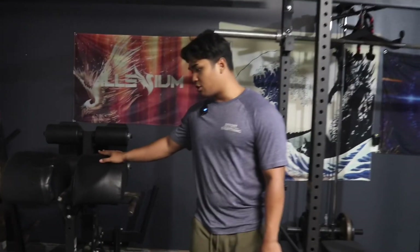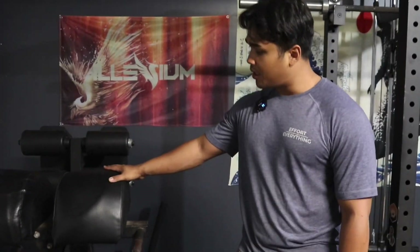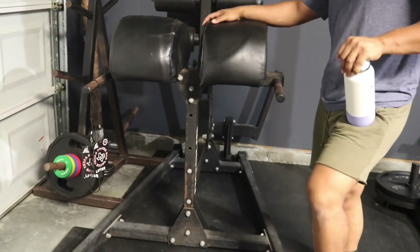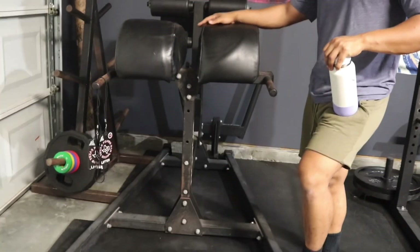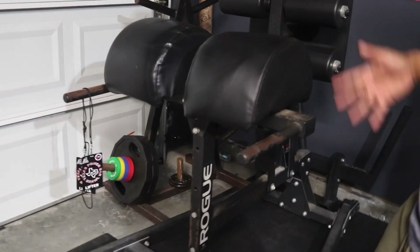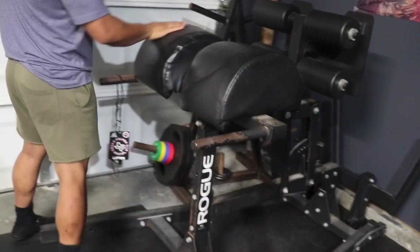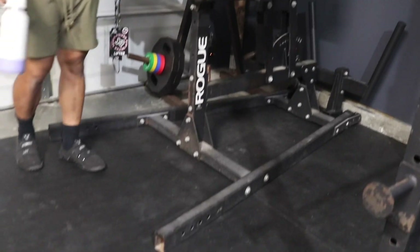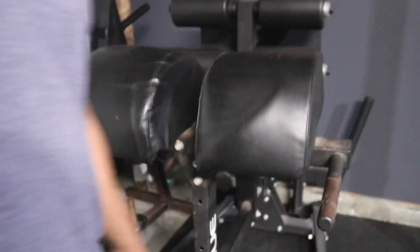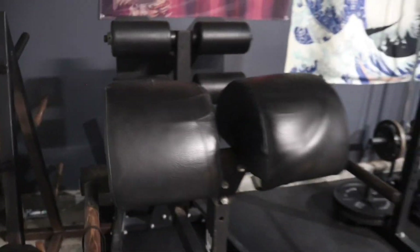Right over here we have the Rogue Abram GHD 2.0. This is a piece that we bought secondhand from a gym owner who decided to upgrade to a Rogue Donkey, which is a reverse hyper and GHD combo. We got a good deal on this — it was $200. It's seen some better days being in a public gym, but we're going to fix it up, replace these pads, and it'll look pretty much brand new when we're done with it.